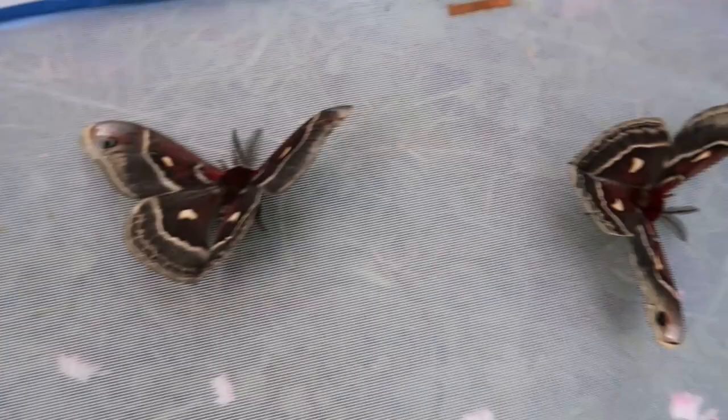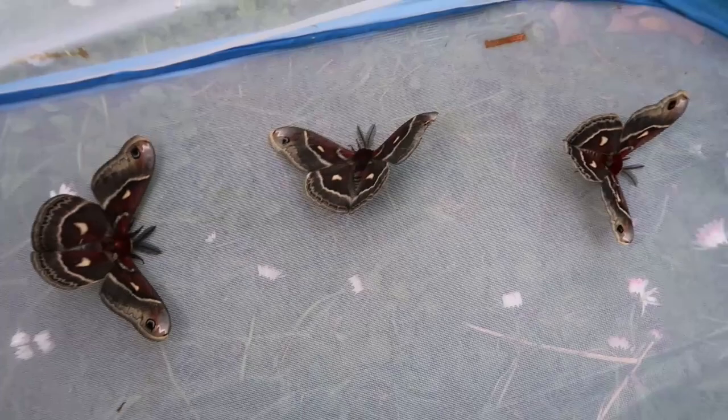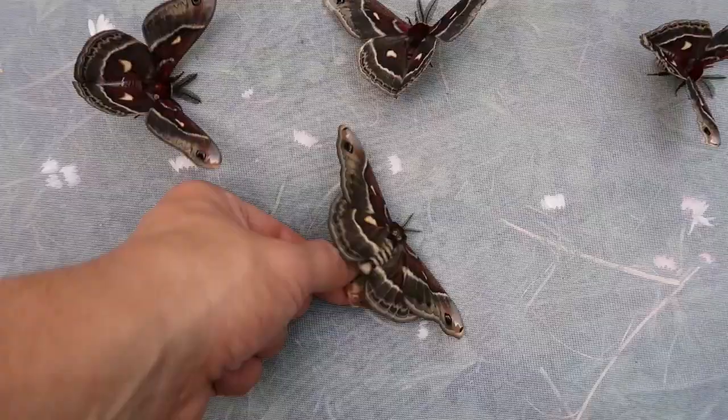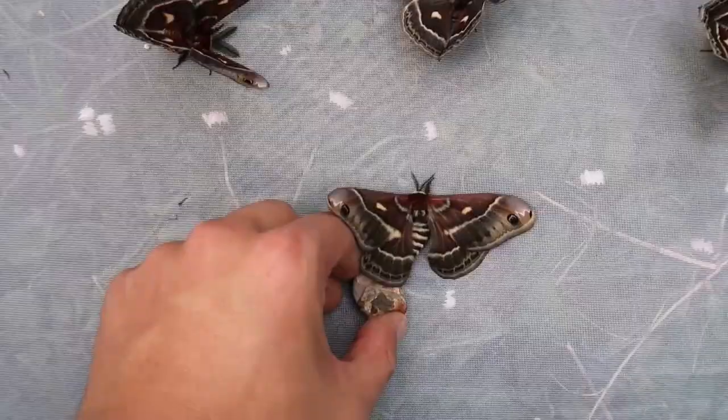Here you have the three other males. If you want a better video of these males, watch my previous video about them that I just uploaded because I was just busy filming close-ups of them. But now I very gently have to place the female here. Let's hope she will walk off the cocoon herself. She will finish drying her wings here by herself.